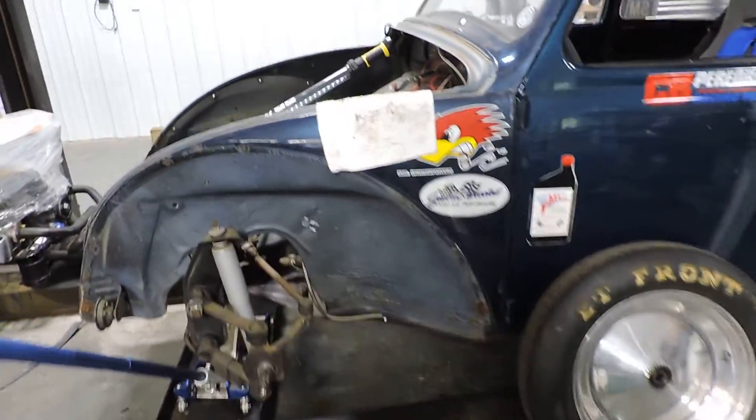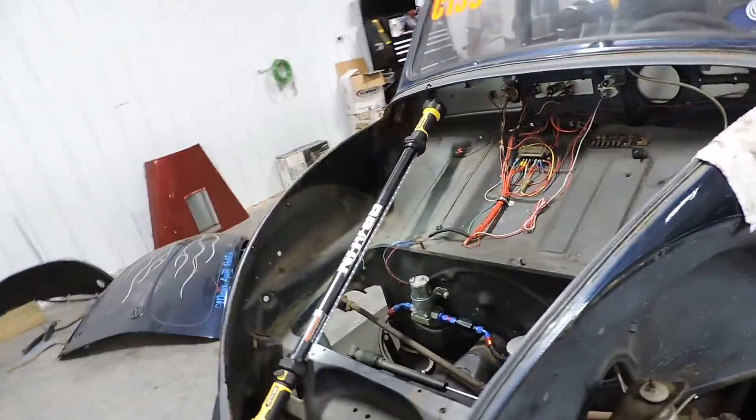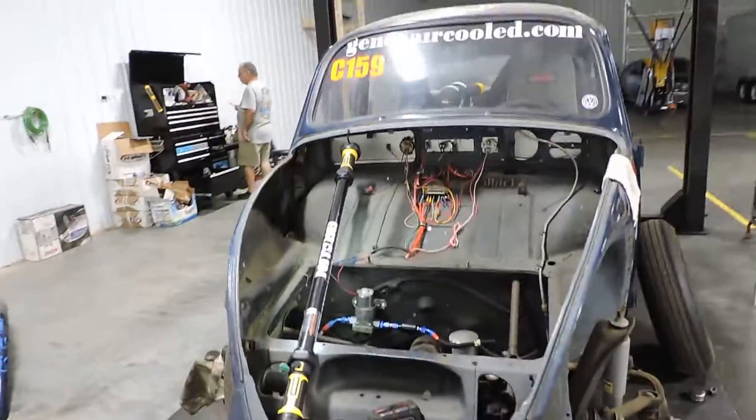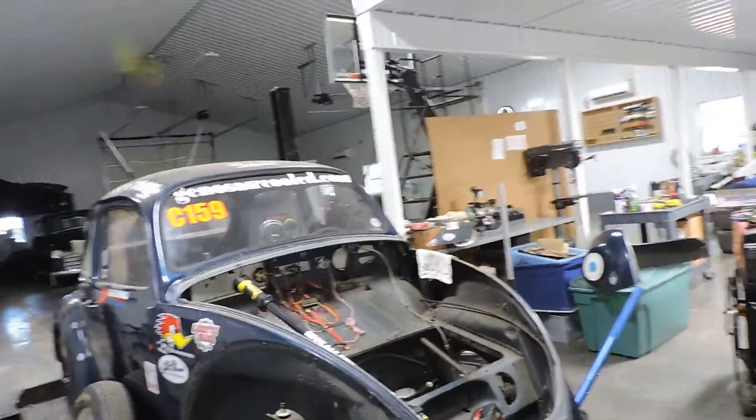Okay guys, we're going to cut the front end off of her. That's what we're going to do. We're putting the fiberglass body on. That's coming up.